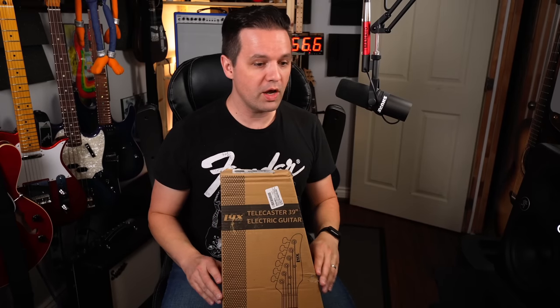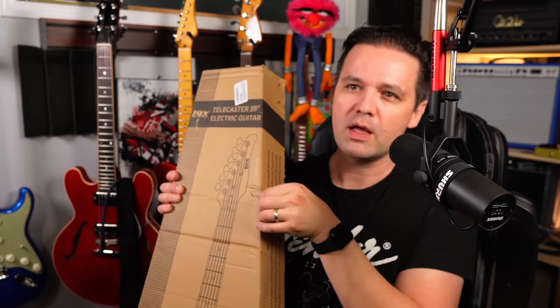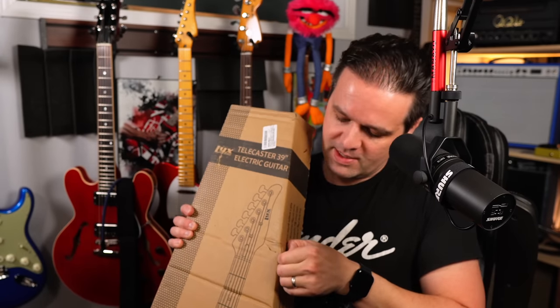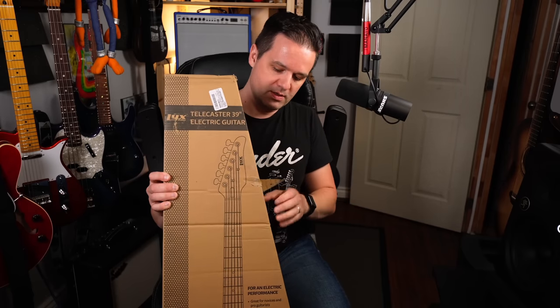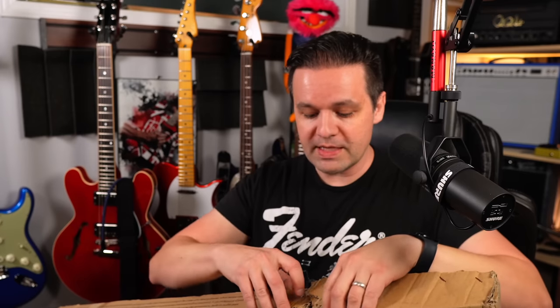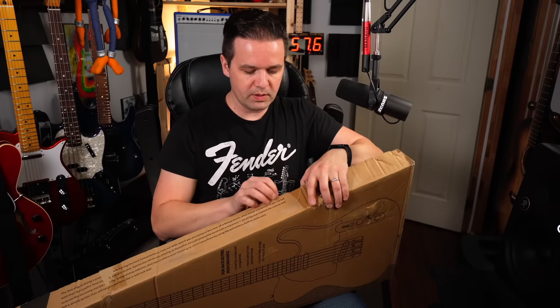I don't have my cutting tool so we're just going to pull the tape. What are my plans with this? Take a look at it, see how it is, see if it's like a good mod project guitar, and hopefully it's not damaged because it looks like it got thrown around a little bit.